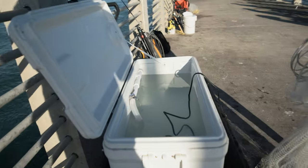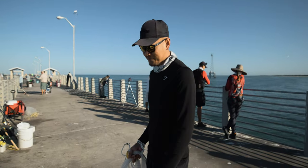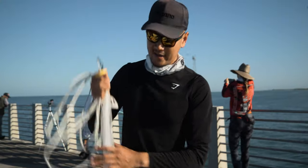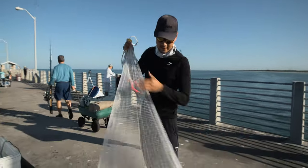Check out this ultimate live bait rig. I'll do a separate video for you guys if you're interested in building one - let me know in the comments below. It runs off of a 12-volt marine battery and should keep bait alive the whole day. I'm gonna start throwing the cast net for greenbacks.